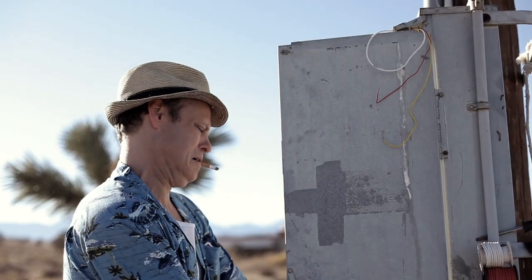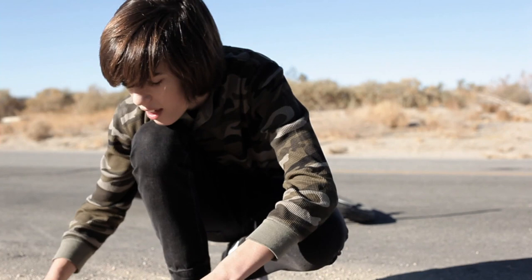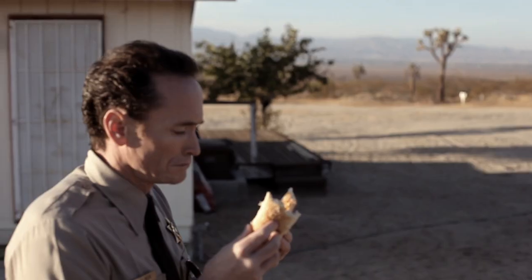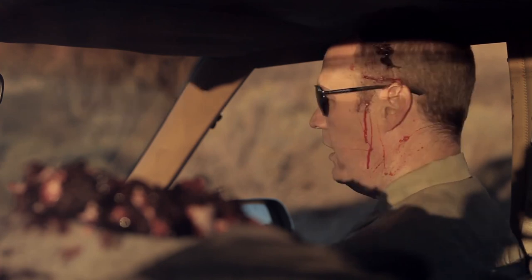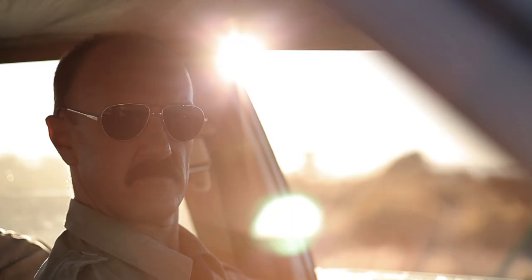So one, two, three, four, five, six, seven, eight. Two, four, five, six, seven, eight.